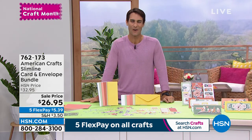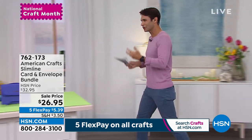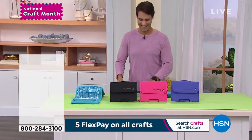If you're picking up a lot of crafting items — markers, crafting tools, everything — you're going to need a place to put it, a place to carry it. You need a travel bag, and this next item is just that.